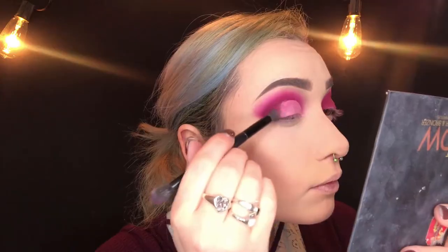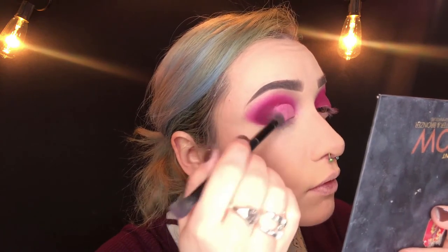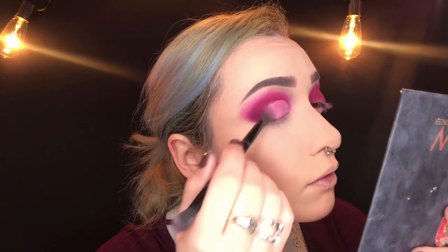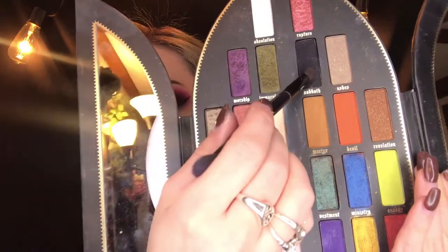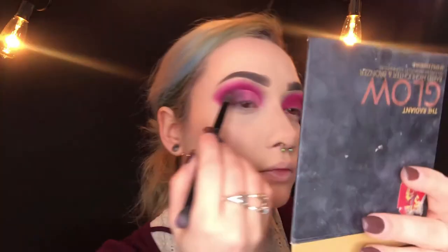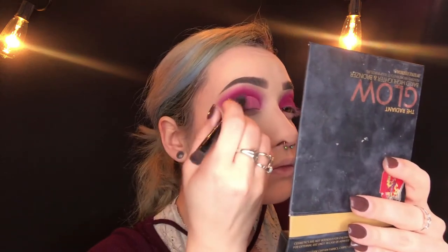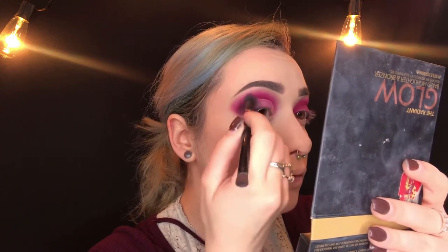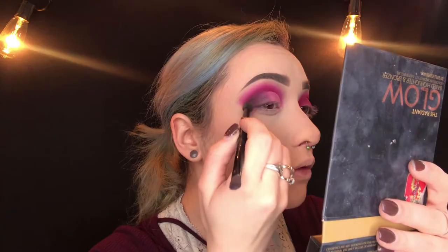Next I'm going in with Sanctuary to transition the cut crease into the outer portion of my lid. Then going in with Sabbath, lightly pressing that into the outside corner and blending it into the transition shade just to deepen up that look and define it a little bit more. I'm also blending out all of the colors together with a clean blending brush.